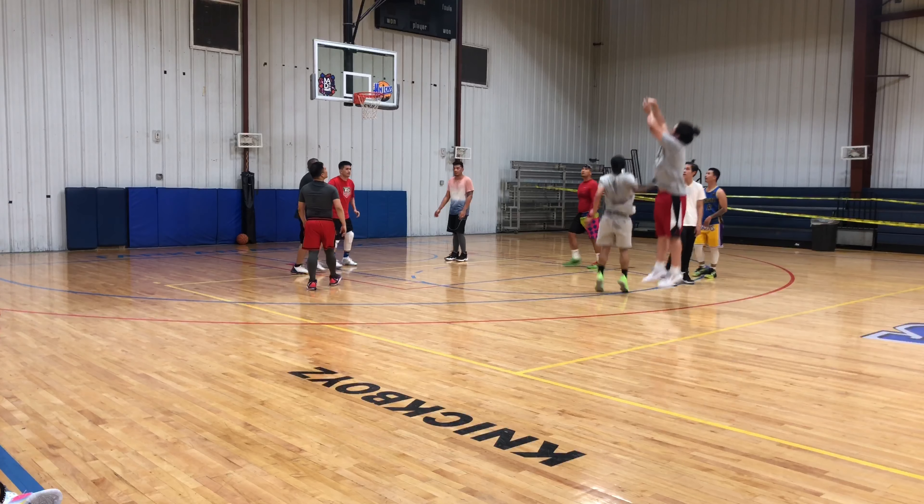What's up YouTube, today I got another performance review for you guys on this solid team shoe right here — this is the Under Armour Hover Havoc 3. It wasn't the greatest but gets the job done.